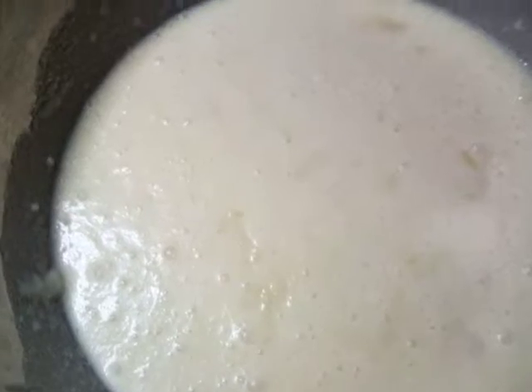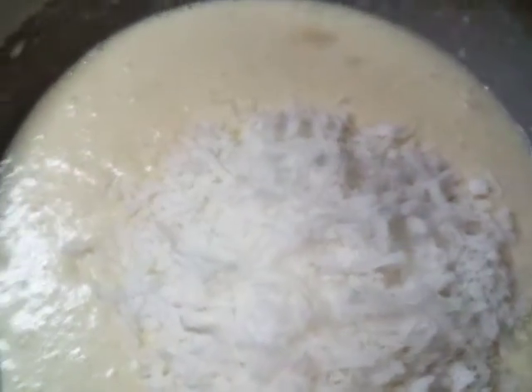Okay, this is what it should look like after you mix all your ingredients. Now all you have to do is pour in your coconut, fold that in, and pour it into your nine-inch deep dish pie shell.